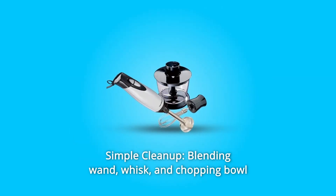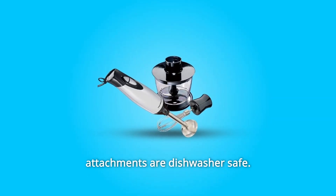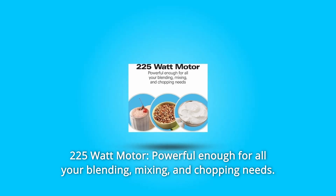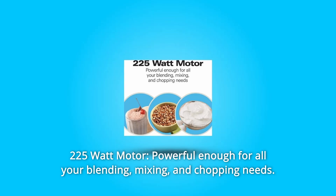Number 4: Simple cleanup. The blending wand, whisk, and chopping bowl attachments are all dishwasher-safe. Number 5: 225-watt motor — powerful enough for all your blending, mixing, and chopping needs.